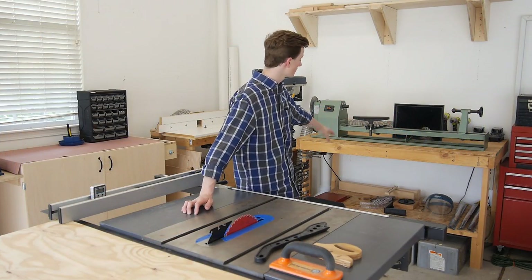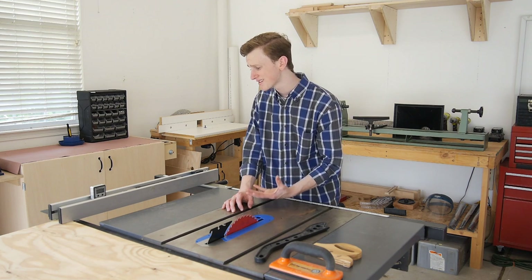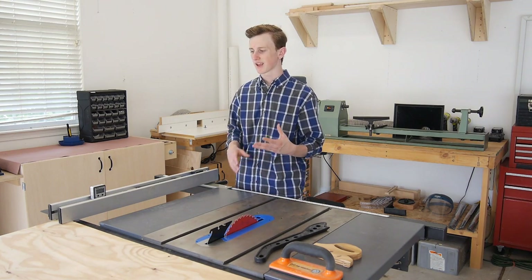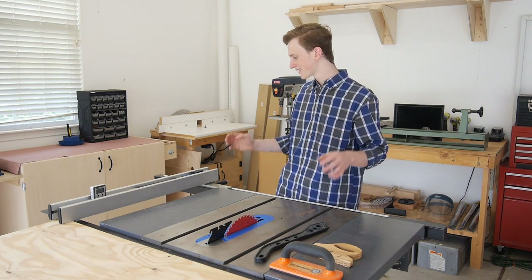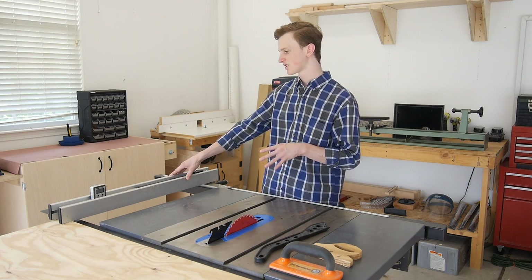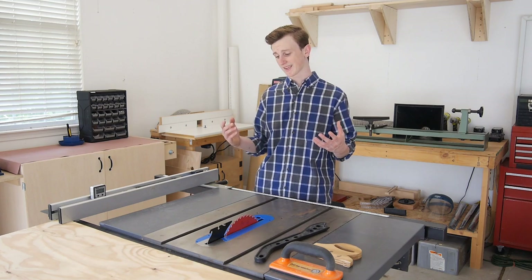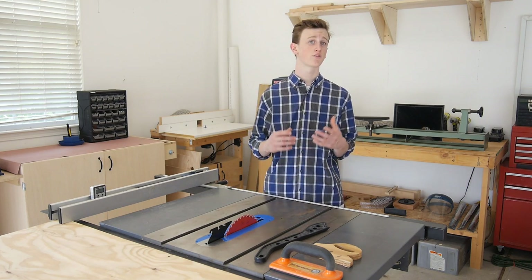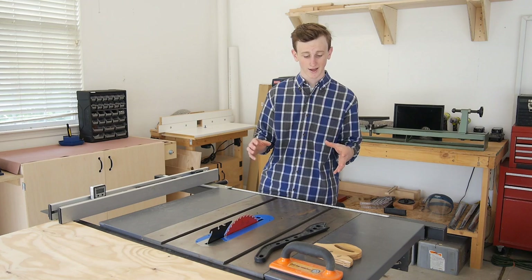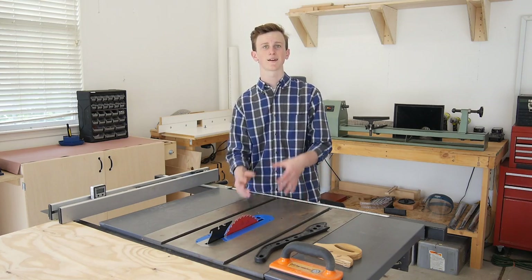Coming off the back wall is my actual table saw — this is a Delta table saw I picked up from Lowe's for about $600. I was comparing it against the Ridgid one at Home Depot and went with this one because I like the Delta name brand and I liked the fence design a little better — it seemed more sturdy. Now if I was doing it again I might go with the Ridgid since they have the lifetime warranty, but I can't say I have any complaints about this saw. It's been working great so far and I would definitely recommend it.